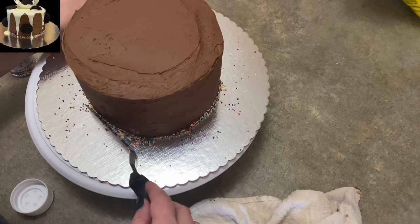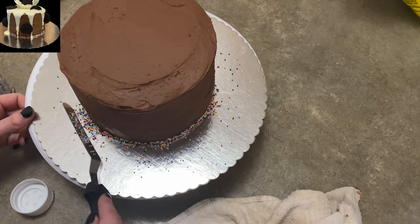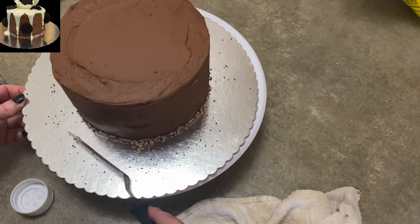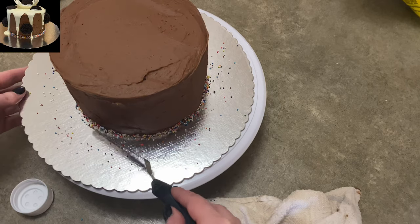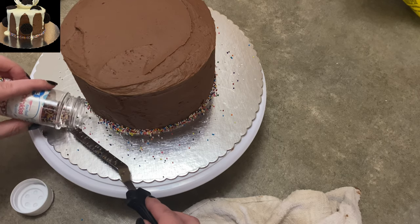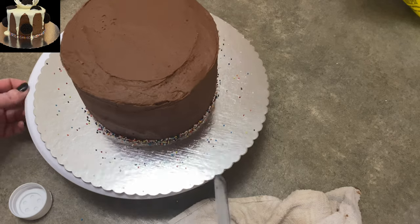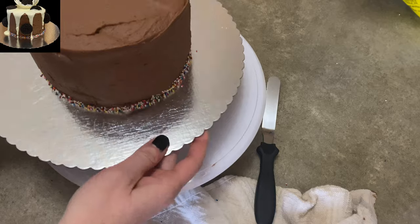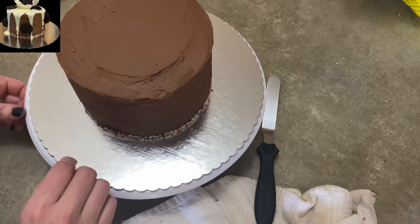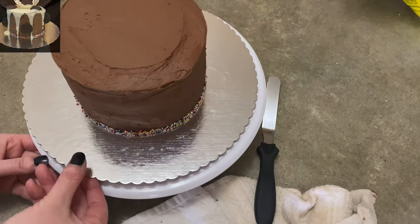I thought it was kind of boring so I put some sprinkles on it too. I just poured them around the bottom of the cake like that, and using the back of my spatula, I'm just pressing into it. I thought it looked pretty — I've seen cakes with a little border made of sprinkles and it's cute and colorful. I didn't want them to go too high either. It was a little baby cake, so I just wanted a little bit of colors and sparkles. Once I had enough on there, I took it over to the trash can and tipped it over just a little so all the loose stuff fell off.